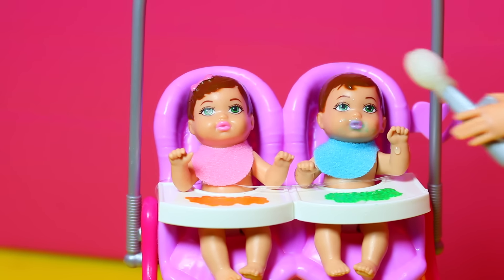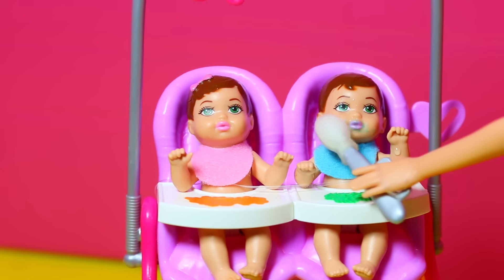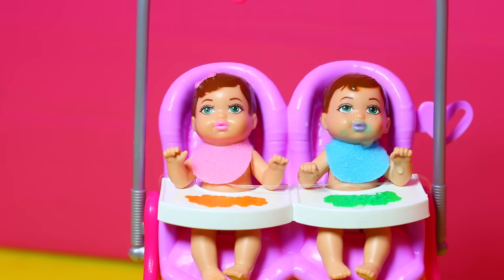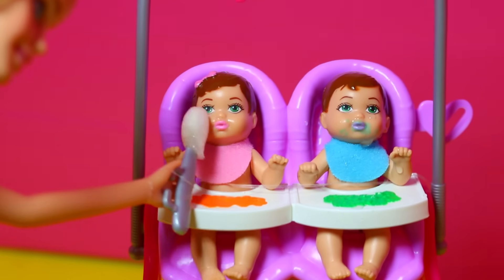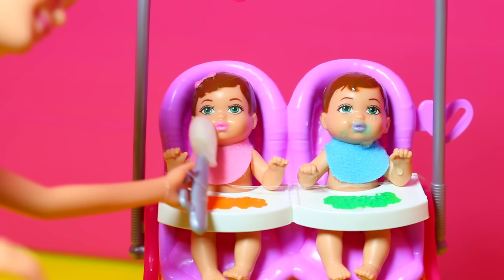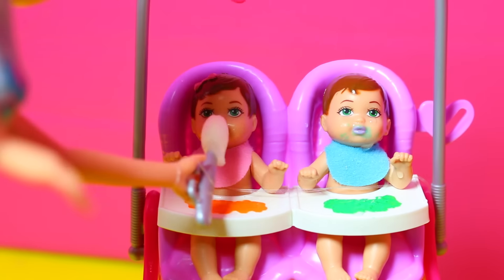Oh wait, I think the little baby boy is changing — look, his lips look purple. I think Barbie is freezing him. His face is turning a little bit green too. Now let's try the girl — eat up, eat the sponge.